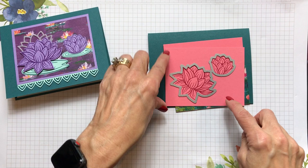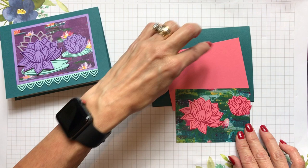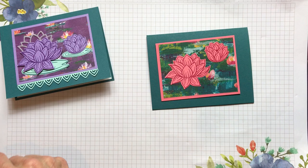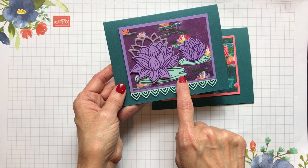Remember, this piece would have had both lily shapes cut out of it, so we'd just be adhering the remaining panel to the front of the card. Now the next thing you can see on the card is these beautiful little lily pads. I pulled out some Pool Party cardstock because in the designer paper there's Pool Party with reflections, so I took a piece of Pool Party cardstock — about two and three-quarters by five and a half.